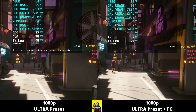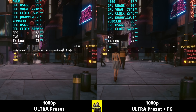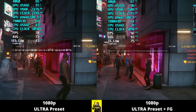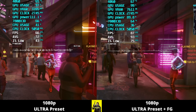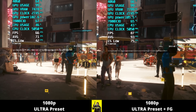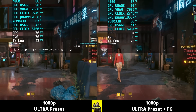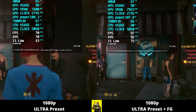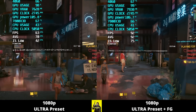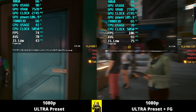For my final game, I wanted to show off frame generation with Cyberpunk. On the left is 1080p ultra preset, and on the right is 1080p ultra preset plus frame generation — and importantly, frame generation can be used without enabling DLSS, which is exactly what I've done here. There is about a 23 frame difference in average frame rates and about a 30 frame difference in the 1% lows with frame generation enabled. The frame time graph also looks better, though with frame generation we're getting dangerously close to that 8 gigabyte VRAM limit.